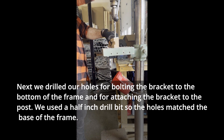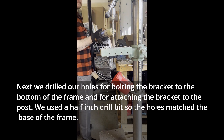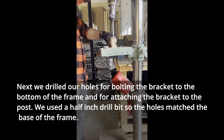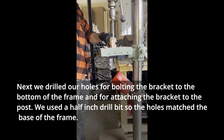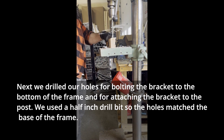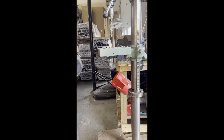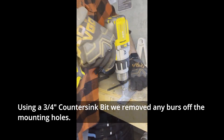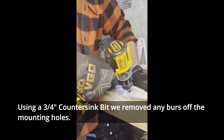Next, we drilled our holes for bolting the bracket to the bottom of the frame and for attaching the bracket to the post. We used a 1.5 inch drill bit so the holes match the base of the frame. Using a 3.25 inch countersink bit, we removed any burrs off the mounting holes.